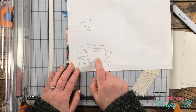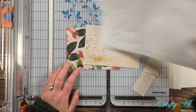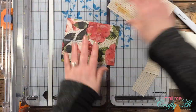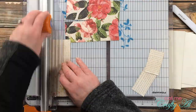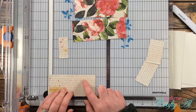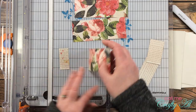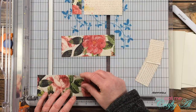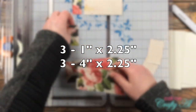I cut my pattern papers so I had three sets of two pieces. The small one on the left is 1 inch wide by 2.25 inches tall. I originally planned the larger piece to be 4 and 1/8 inches wide by 2.25 inches tall, but I ended up cutting it down a little bit later to 4 inches wide by 2.25 inches tall.